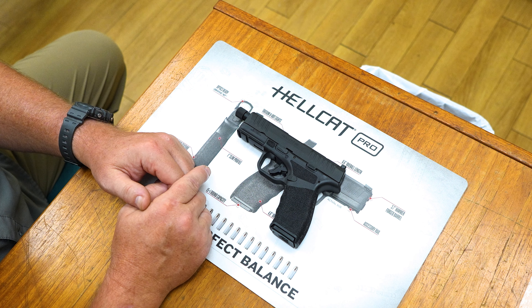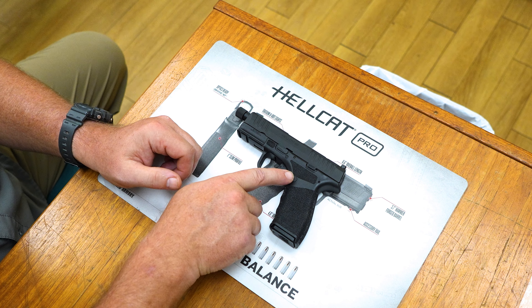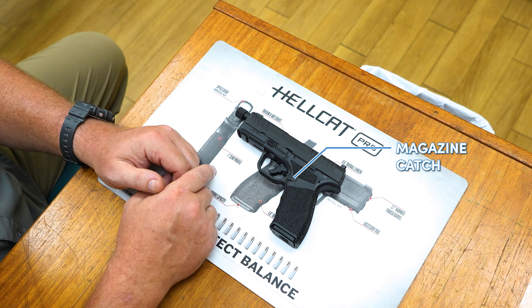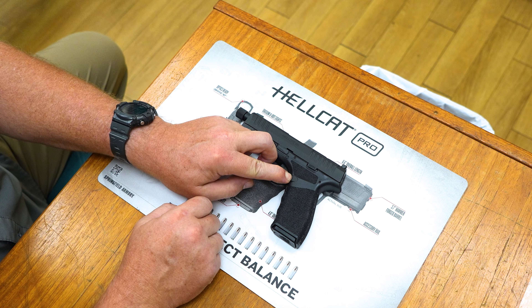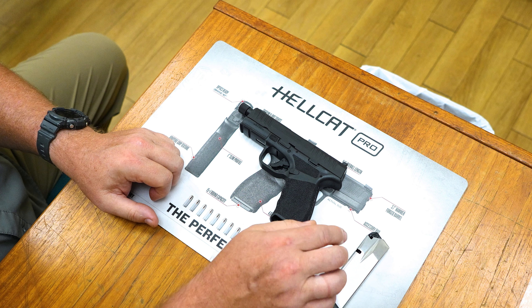The next thing we're going to want to do is take the magazine out of the magazine well. Most guns have a magazine catch which is generally located just behind the trigger on the left side of the gun. Some guns have a European magazine release located here instead. I press down this magazine catch and the magazine comes out — as we can see, this is an empty magazine.